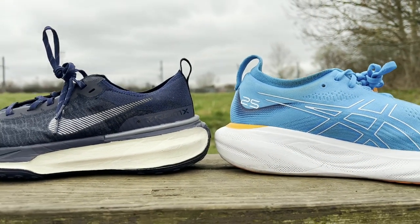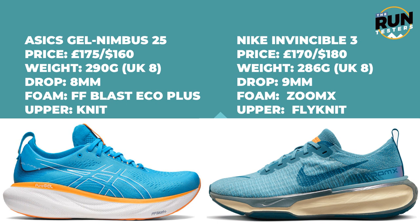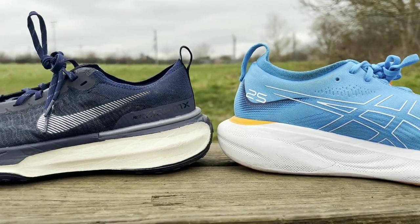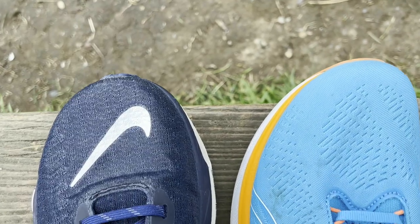Here's a quick rundown of the key differences between the Nike Invincible 3 and the Asics Gel Nimbus 25. Starting with price: the Invincible 3 comes in at £170 or $180, and the Nimbus 25 is priced at £175 or $160 — so some differences in pricing across the US and the UK. Weight-wise, a UK size 8 Nimbus 25 dropped on the scales at 290 grams and the Invincible 3 at 286 grams, putting them quite close in weight terms.